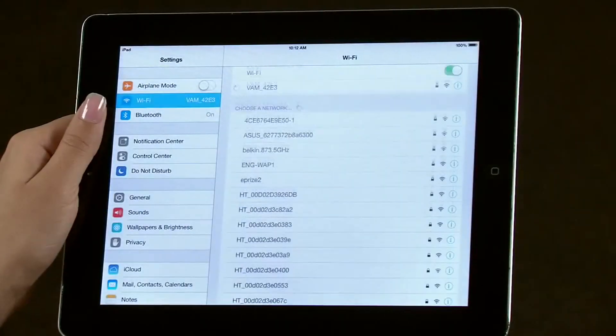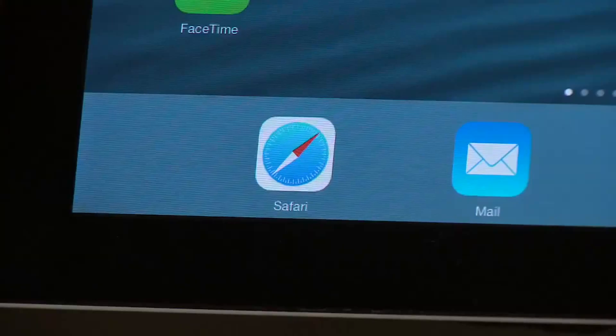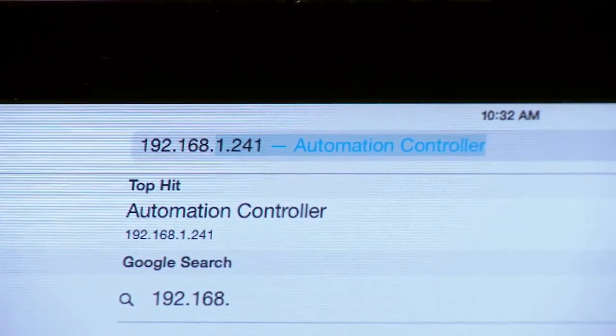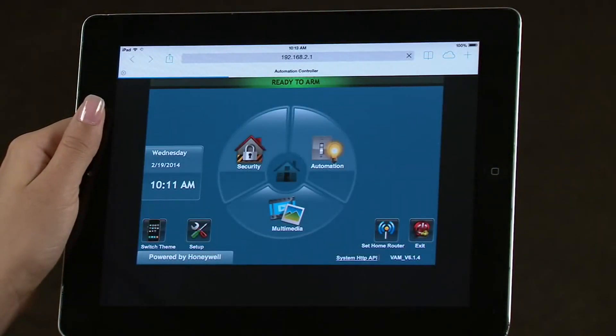Navigate to the tablet's home screen, then select the tablet's web browser. Enter the VAM's default IP address that you noted earlier, then select Go. You should now see the Automation Controller home screen.